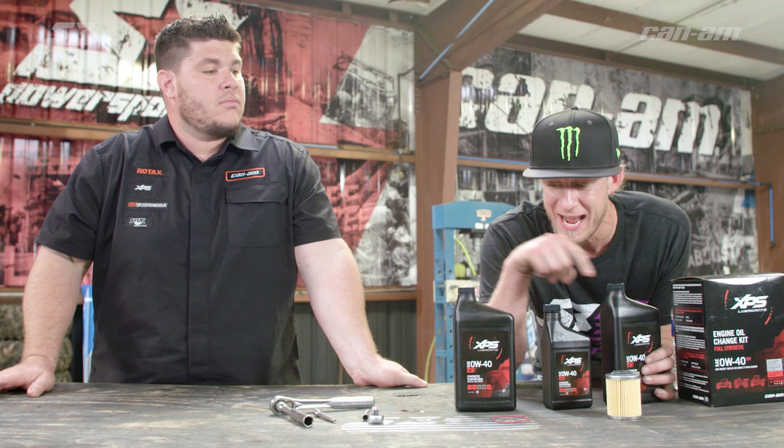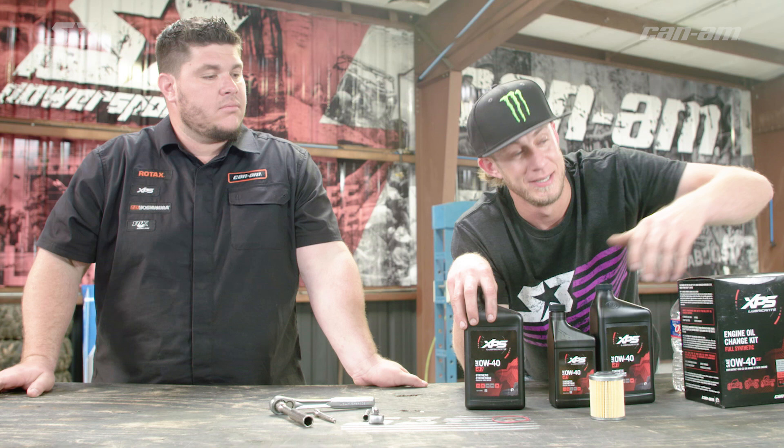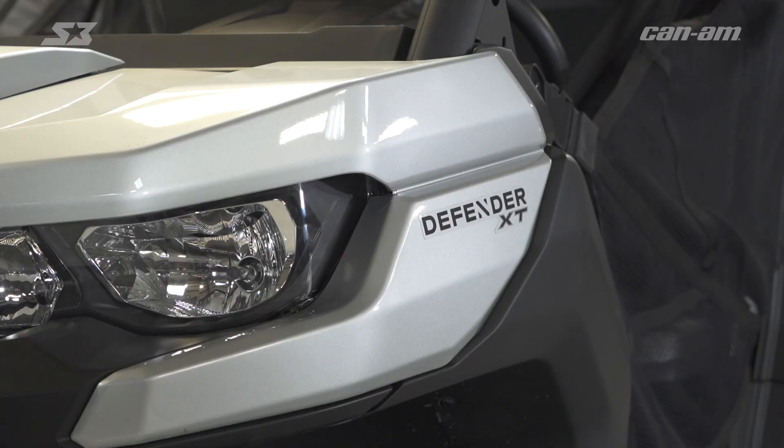XPS just released these oil change kits, and what's great is they don't even give you full quarts of oil — they give you the exact right amount portioned out to fill this motor up. You don't even have to think or do any complicated math. It comes with everything, so Manny basically just has to put the oil in the motor and it's done.